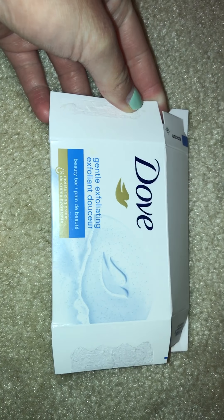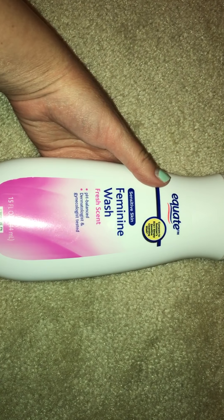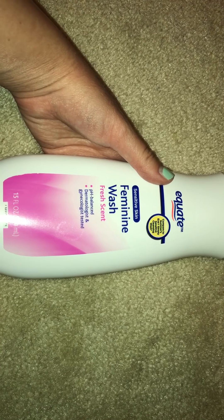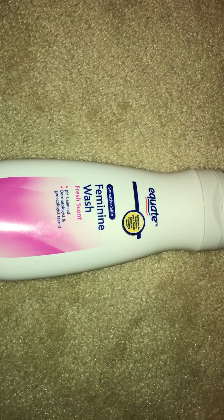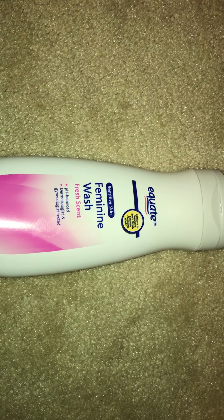Then I have another one of these Dove Gentle Exfoliating Bars of Soap. You guys know I love that — I'll always repurchase that. Then I have this Equate, compare to Summer's Eve Simply Sensitive Cleansing Wash in the fresh scent. It's pH balanced and dermatologist and gynecologist tested. It's just the generic version of Summer's Eve for down there. It really helps to keep things clean. You guys know I love that and I'll always repurchase it.